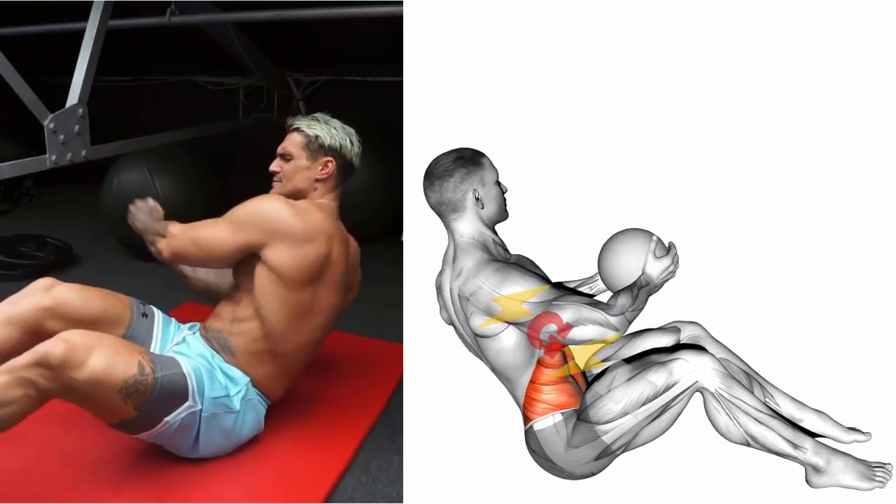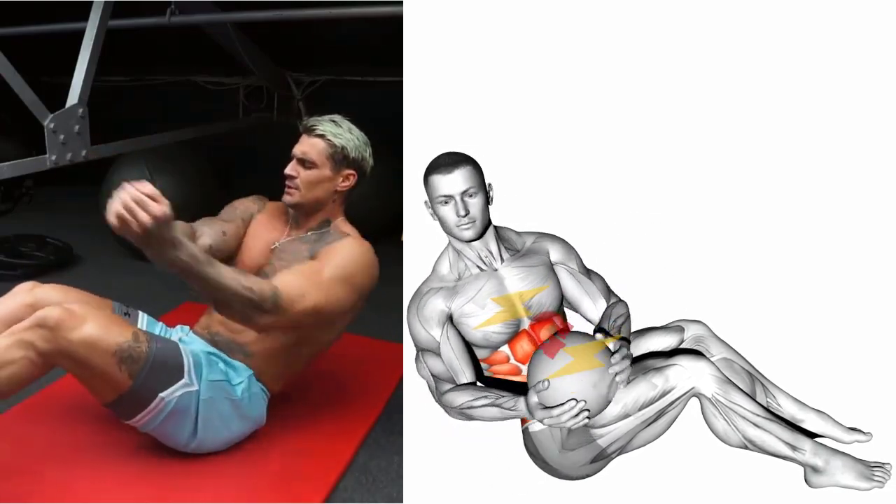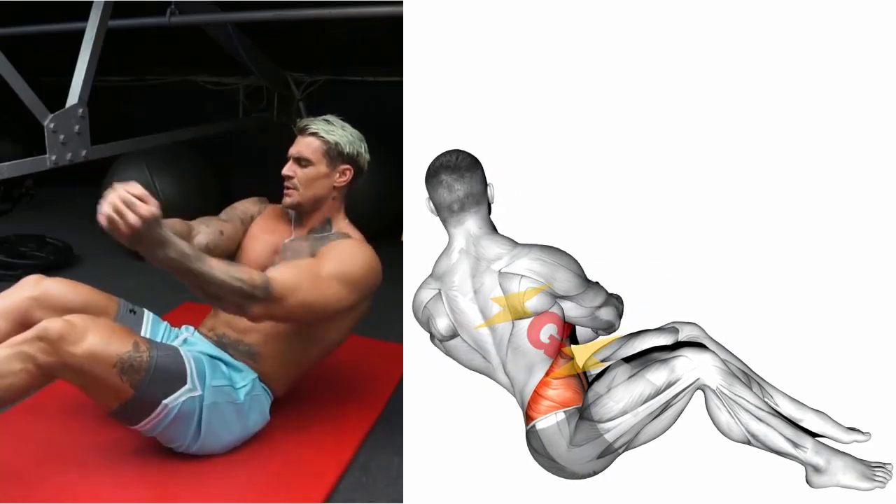Exhale as you twist to the left, punching your right arm over to the left side. Inhale back to center, and then do the opposite side.